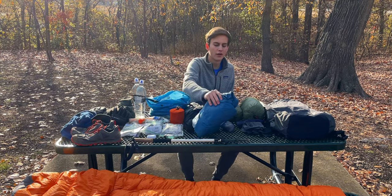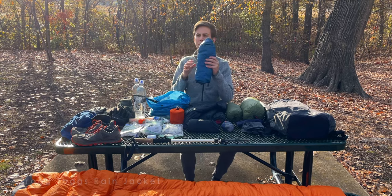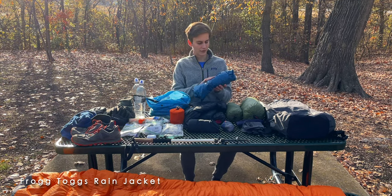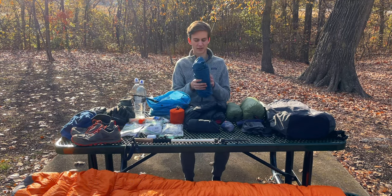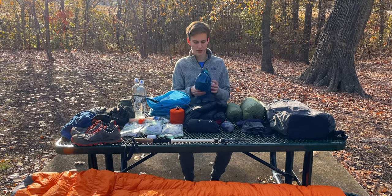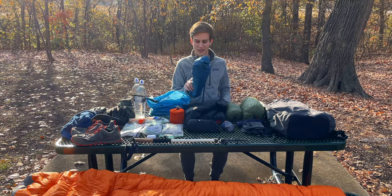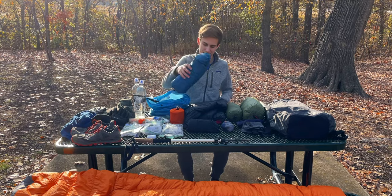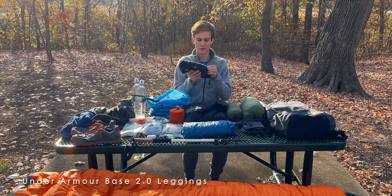Moving on to my clothing system. First is a Frog Toggs rain jacket — we're expecting a little bit of rain but not much. Since it's going to be pretty cold I do bring the Frog Toggs jacket, and I can also use it as a windbreaker over my puffy if it gets cold and windy. This thing was really cheap; I don't know how long it's going to last, but I've taken it on a few trips and it's held up. Next I have a pair of thermal leggings — these are Under Armour Base 2.0s. They're not the lightest things out there but they are pretty warm.